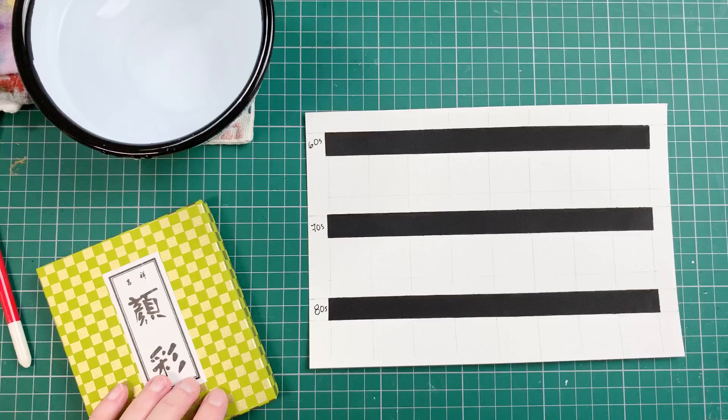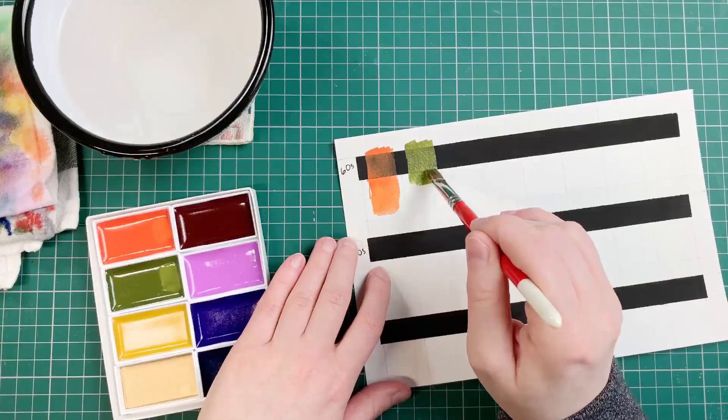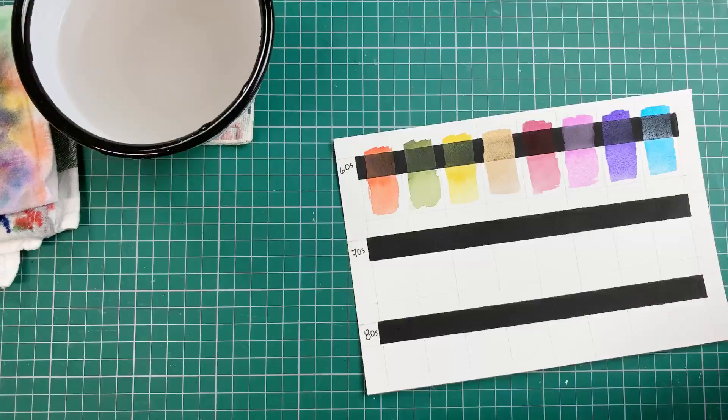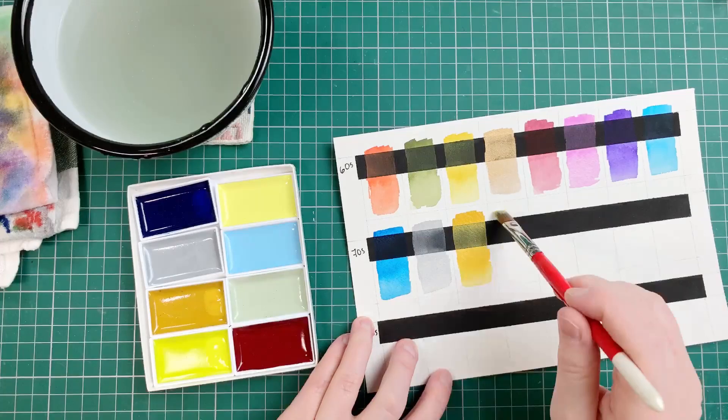I swatched the sets on cotton paper for watercolor with a stripe of black watercolor ground on it. The paints rewet really well and they were very smooth on the paper. There is only one metallic color in the 60s set, and the 80s set has the only neon color — a bright red.